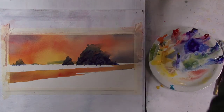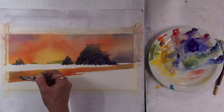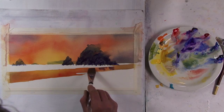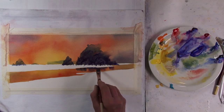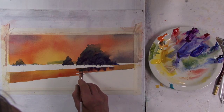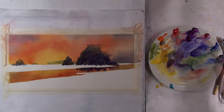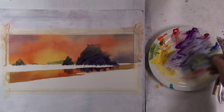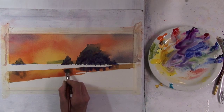Now I need to do the reflections of these rocks in the wet sand. I'm going to take just pure water and wet this whole sandy section, then come in with the same colors I have in the rock to get a few darker strokes in there. I want to get a little bit of red happening, then neutralize this and have some reflection coming down. This one here is the same thing, just remembering it's a little less defined.